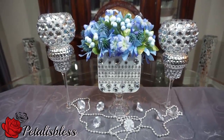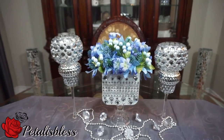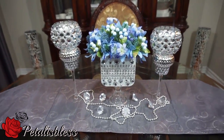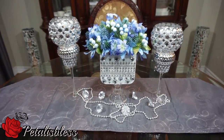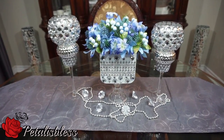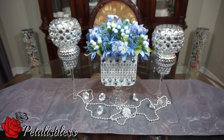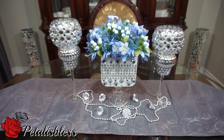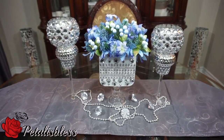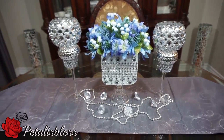It would look beautiful on any wedding table. Alright everyone, I hope I've inspired you to do a nice arrangement for a wedding or a bridal shower. Thank you for coming on and seeing what I did for today. Remember to like, comment, and subscribe to Petalus Bless channel, and please remember as always — stay blessed from Petalus Bless. Bye-bye everyone!